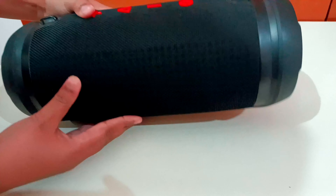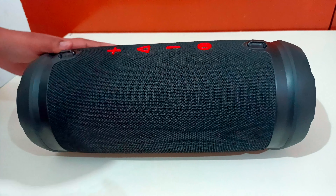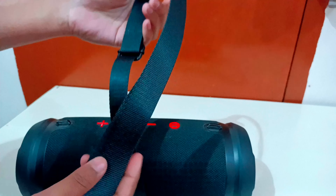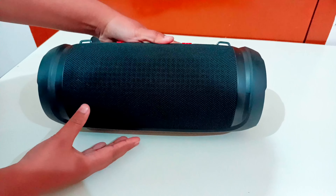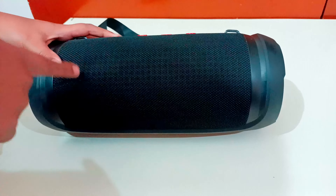You can see it is very heavy on the top and it has a strap with it. This strap is very good — it has a nylon strap. On the top there are two speakers here.